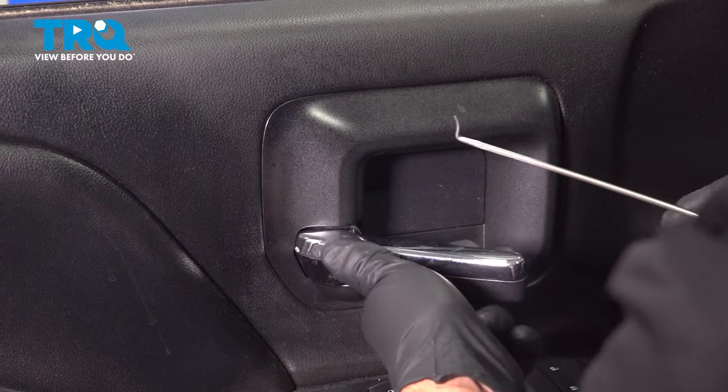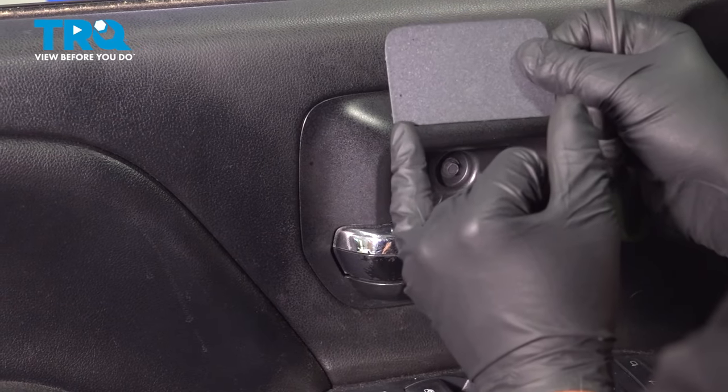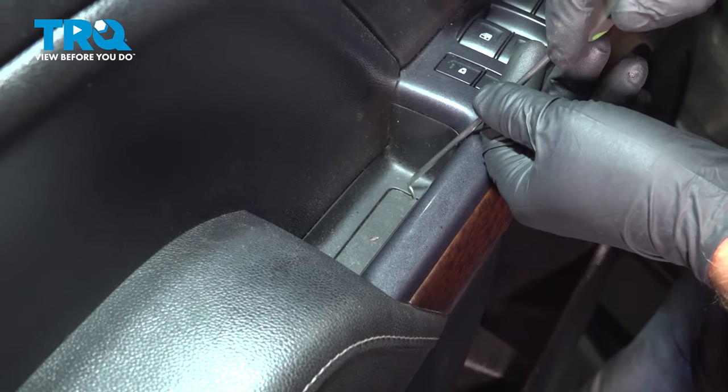Using a pick or a pocket screwdriver, there's a cover right here. You just want to pop this cover off. You can get underneath — there's a little area where you can grab underneath there. Pop that off and take this cover off, just use the pick.